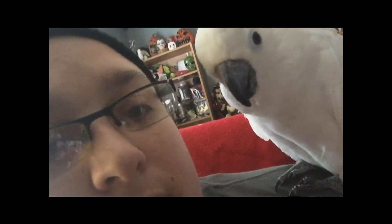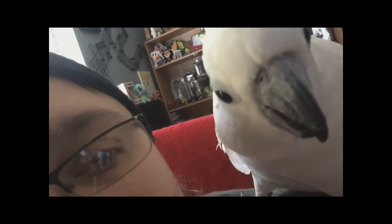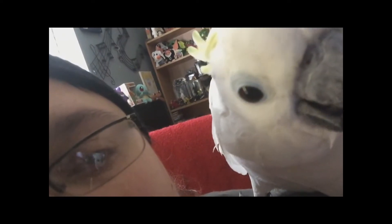It's me and Jazzy Bird. Hi Jazzy. Are you going to say hello? Are you going to say hello to everyone? Or are you going to try to eat the phone? Where are you going, girl?